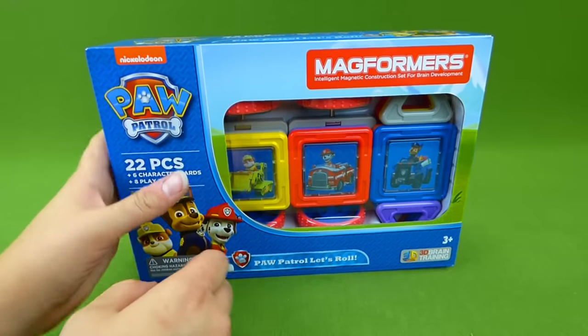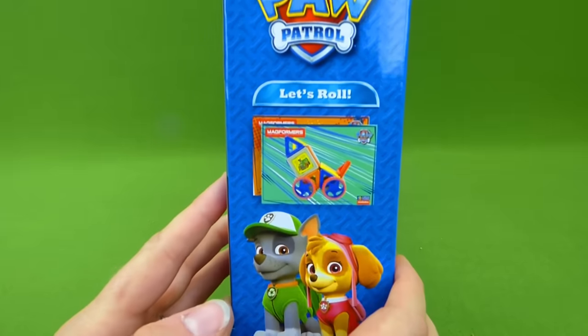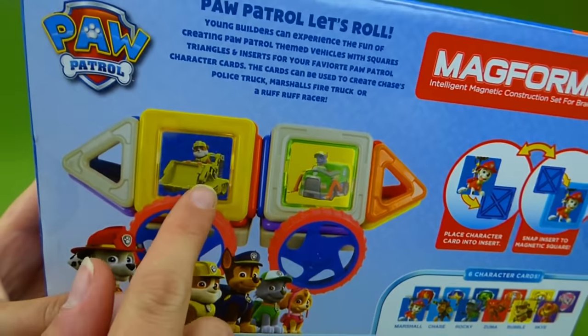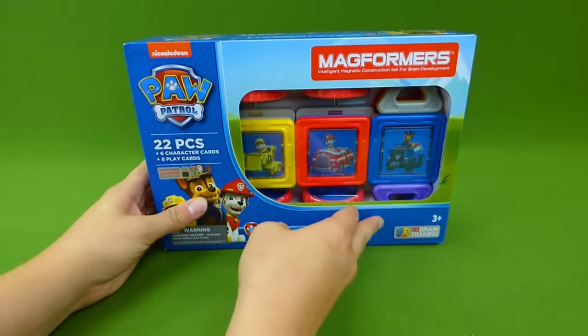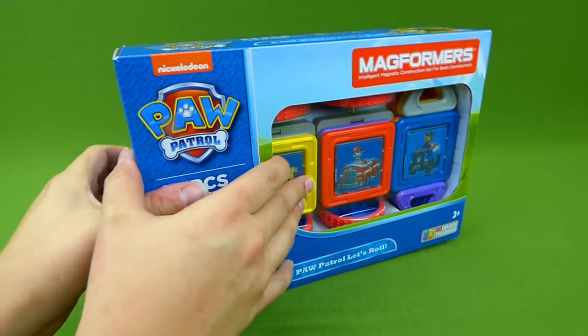So check out those links if you're looking to buy the Magformers. But right now we are going to open up this box and show you all the neat pieces and the different characters and build us a Paw Patrol vehicle. So let's go ahead and get started. Let's see what's inside.